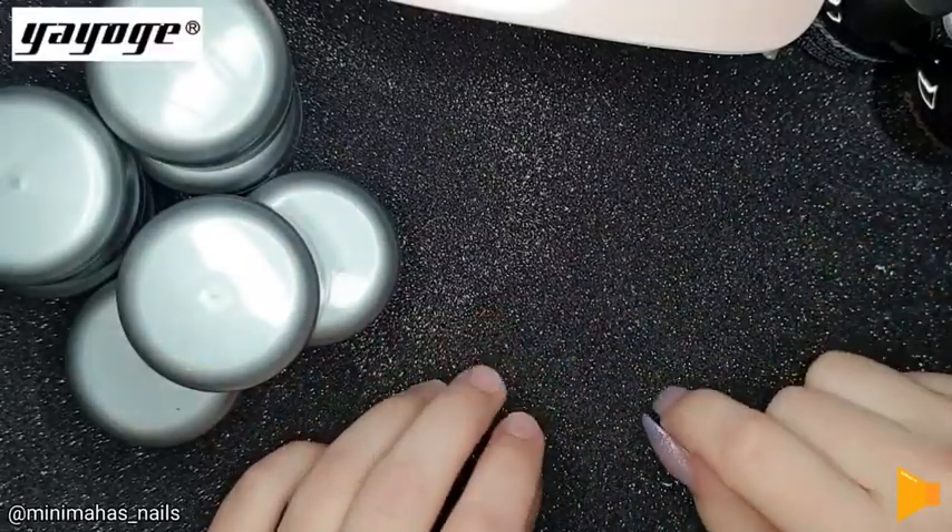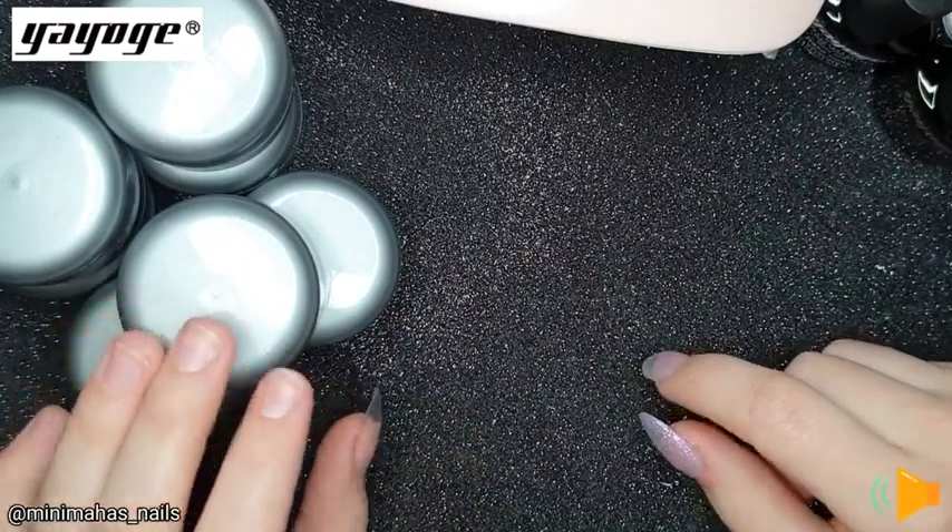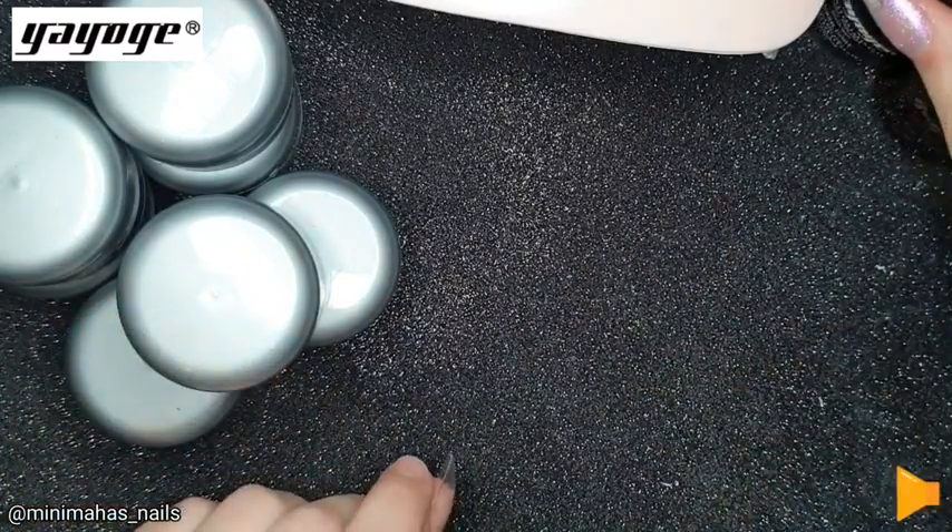Hey everyone, it's Minimaha from Minimaha's Nails. Today I'll be doing a video on this Yayogi Builder Gel Kit that I received.